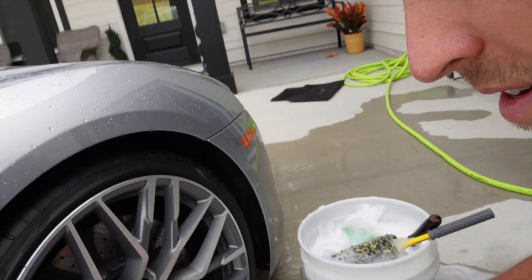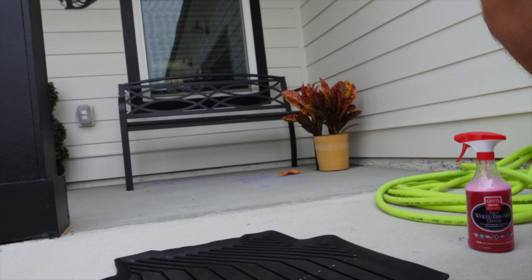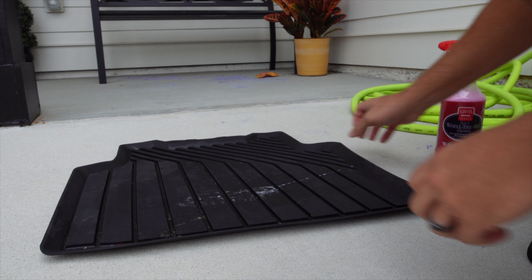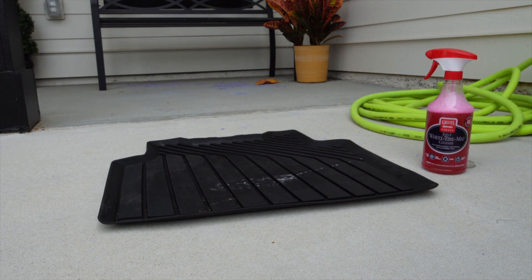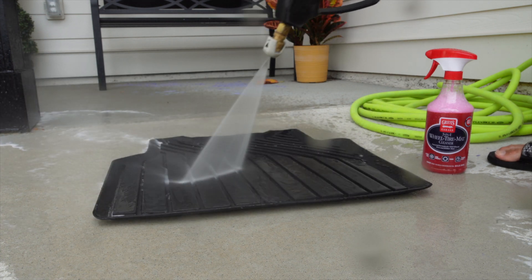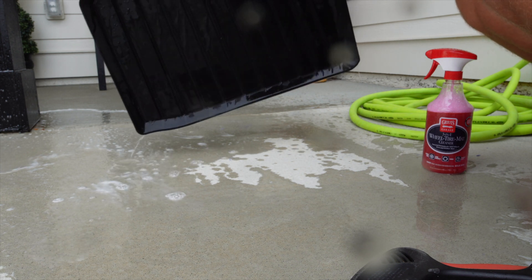I'm going to knock it out on this mat real quick, because as you can see, the mat has got some crud on it. There's some gunk on the mat here — I haven't touched it yet. Most of this will probably wash off with the pressure washer, but we're going to try it. Most of that did come off.